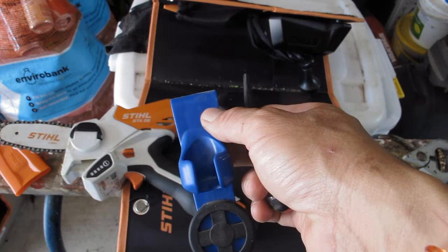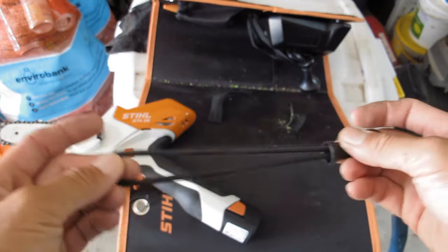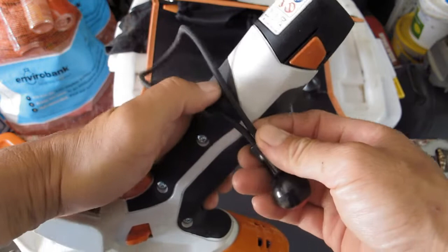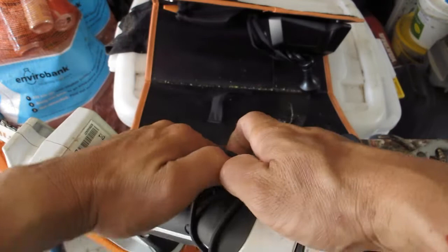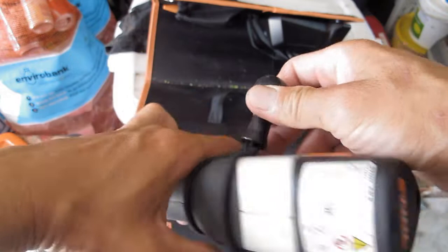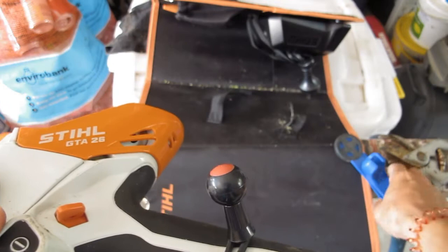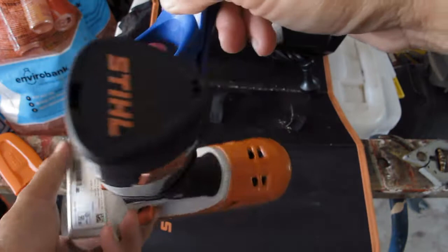Let me demonstrate how we install this. Very simply, the bungee cord is here. Like a simple lasso, you just wrap it around — just like so — make sure you get it over the knob, and there it goes. That's it. I put it here so this knob links up to the belt clip, and voila.